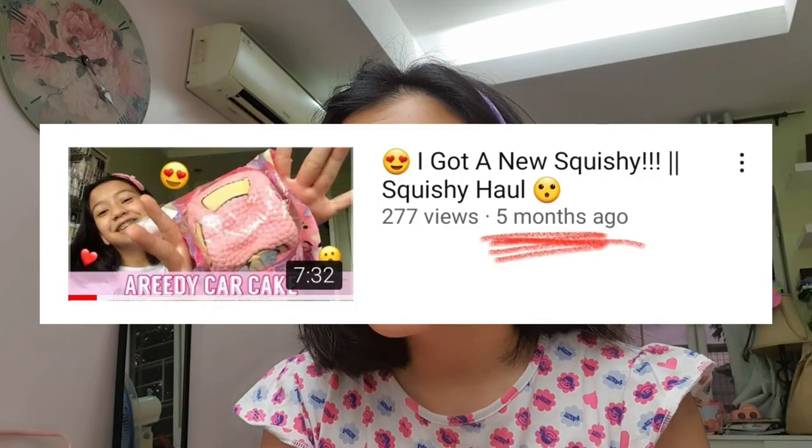Hi guys, Hannah here and welcome back to another video. Today I have a new video — I know it's been a while, like months. There is a mosquito. My hair is so messy; I've tried to comb it multiple times but it doesn't want to cooperate. But anyway, as you can see from the title, I got new squishies — I got BT21 squishies!